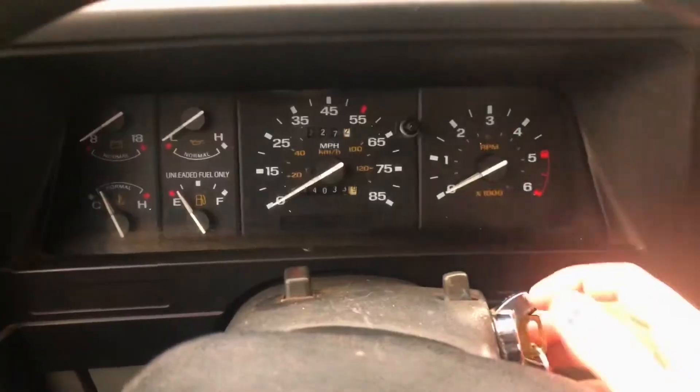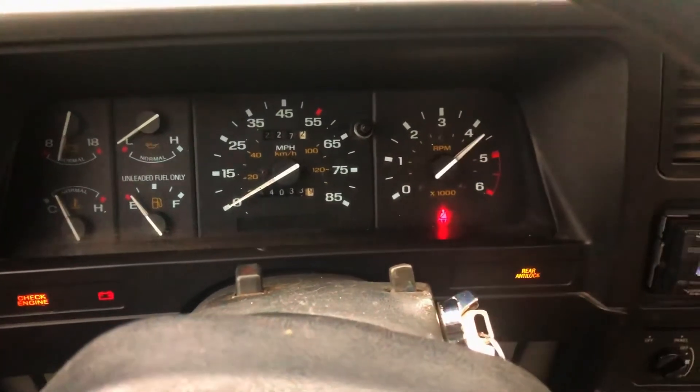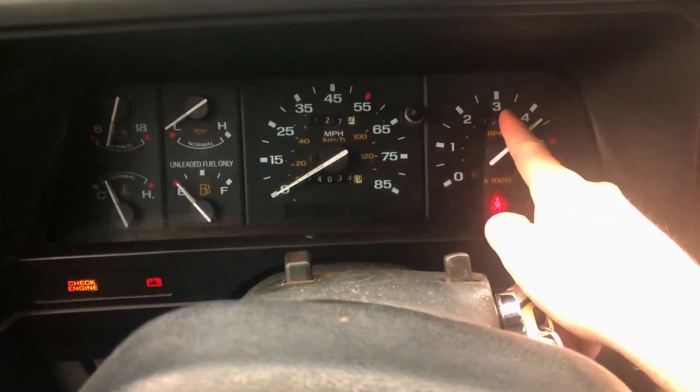So today we're going to try doing a short one. As some of you may have seen, I installed a tach cluster in my Ranger, but the tach does not work correctly. I'll show you what I mean in a second. So if you turn the truck to on, the tachometer just does that. And then when you actually start the truck, it goes down to about like 3,500 and stays there.